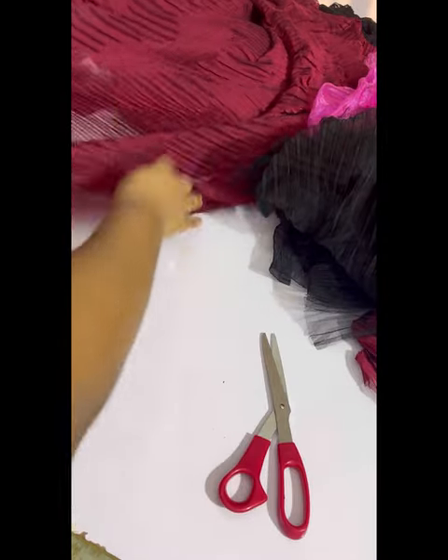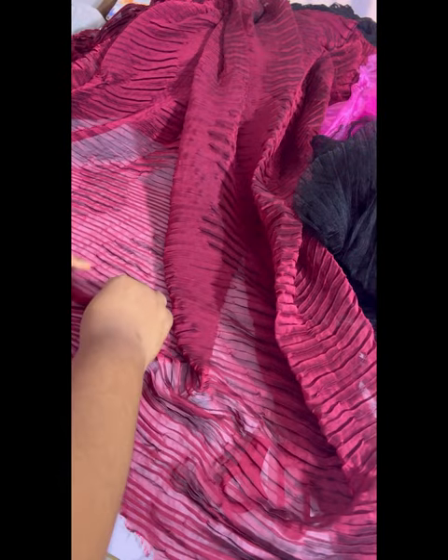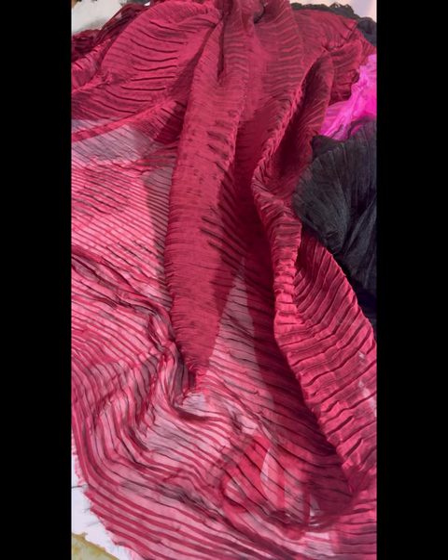It's very transparent, so if you put the fishing line it's going to be very light. But this one is better — this one is a chiffon accordion fabric. I recommend a chiffon accordion fabric for that kind of project.